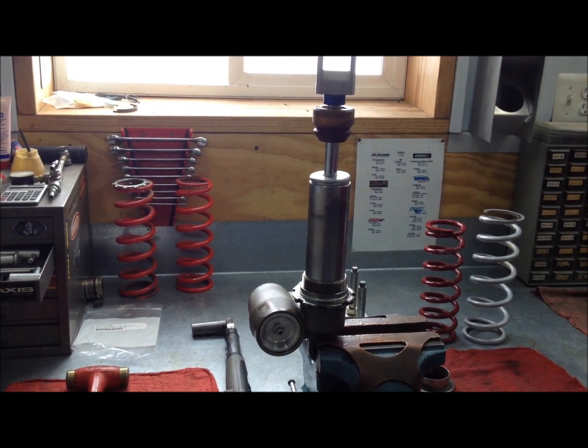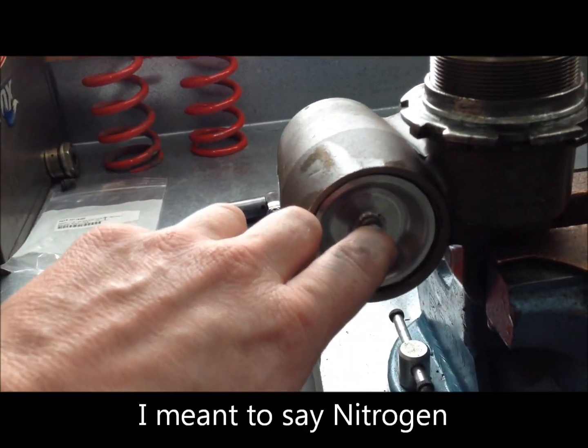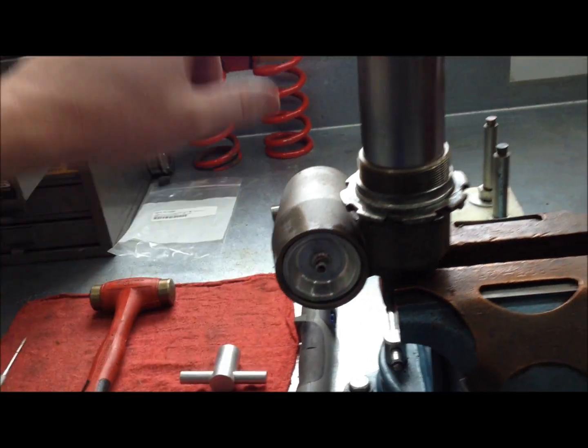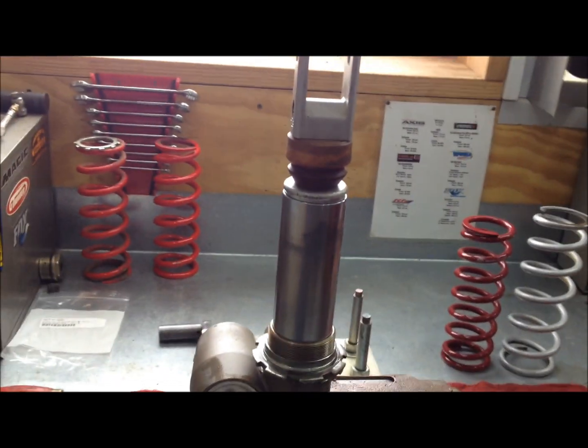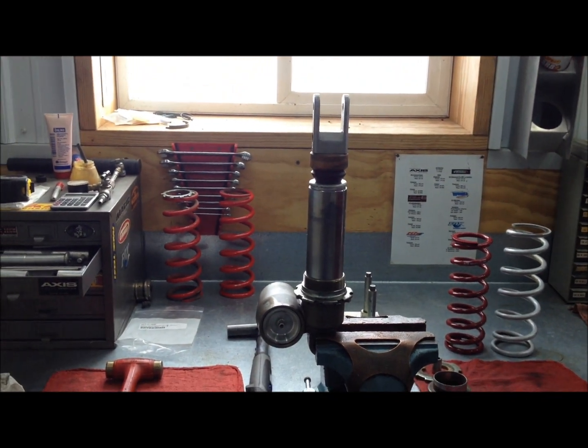The shock pops right back up, so that tells me this shock is perfectly good — no missing nitrogen and no missing oil. Now let's go ahead and release the nitrogen with this Schrader valve, and then we'll see what happens. Now this shock is easier to push down, and guess what — it stays down.